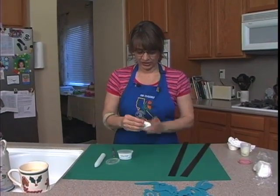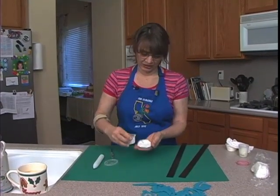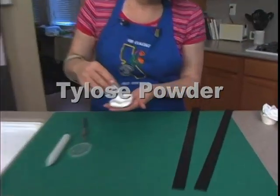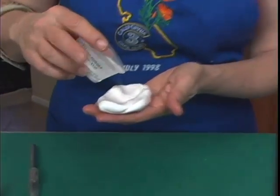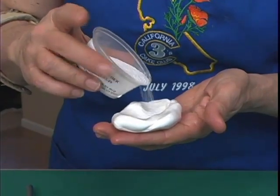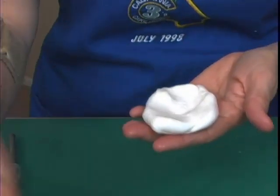I have a little bit of fondant here, and I want to make it into a modeling paste, so I'm going to add a little bit of Tylose to it. It gives it strength and lets it dry a little bit faster. You don't need much — it's like half a teaspoon to a cup, or a teaspoon to a pound or something. It doesn't take much.